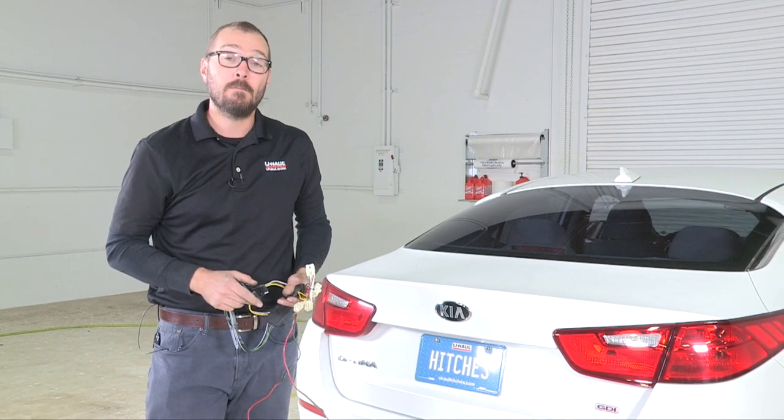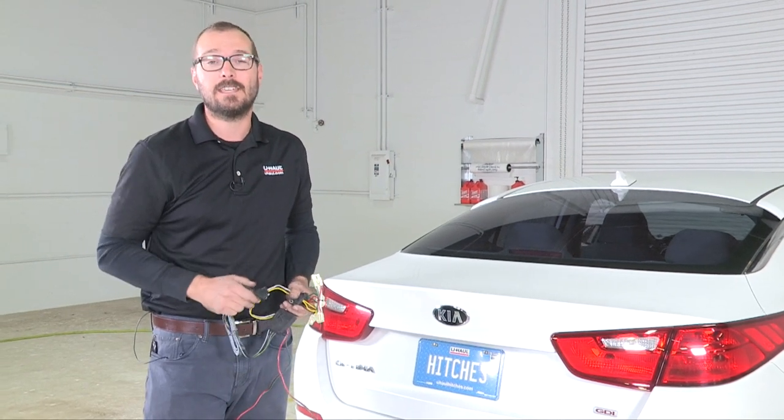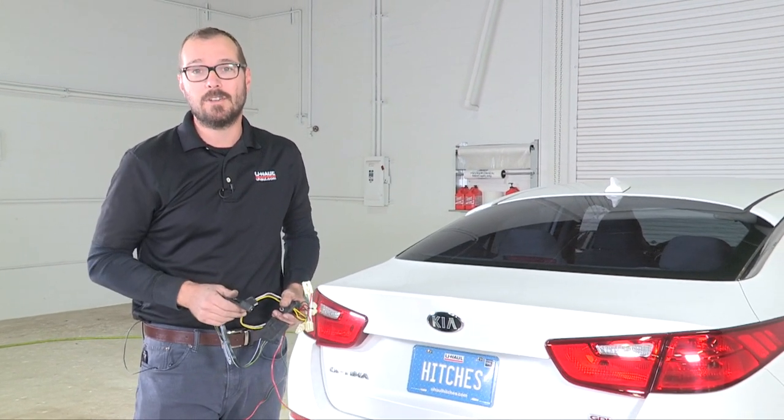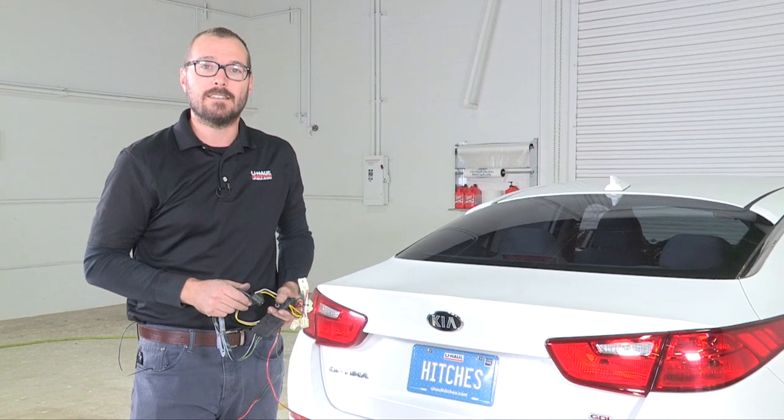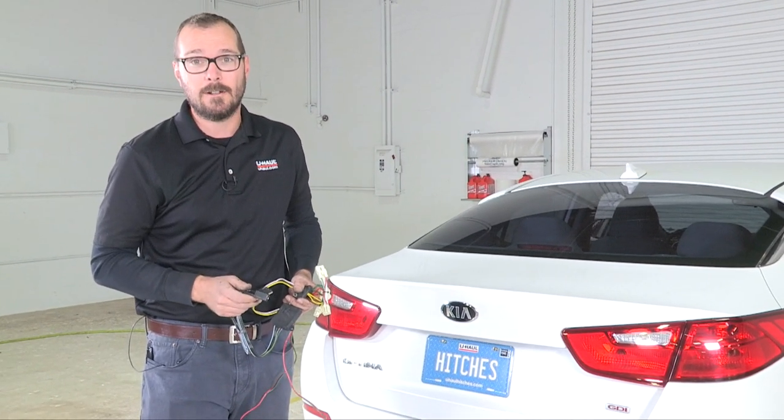Hi, I'm Sperry Hutchinson from U-Haul. Today I'm going to show you how to install trailer light wiring on this Kia Optima. Anytime you're towing a trailer, the law mandates that that trailer must have visible lighting. We've got a really easy kit to install. Let's get going.